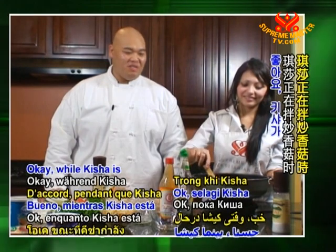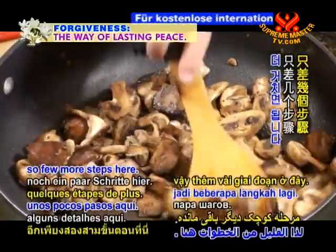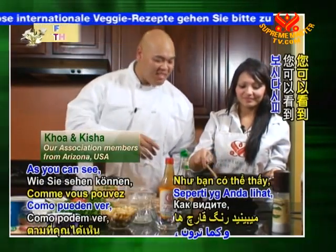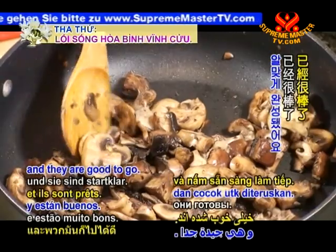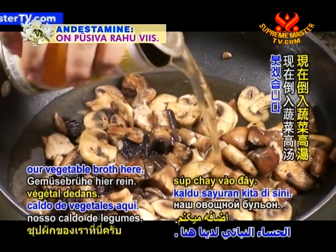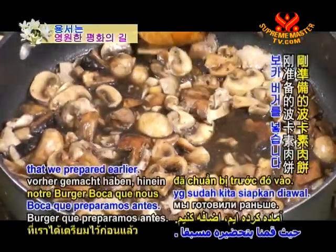While Keisha is stirring the mushrooms, I'm going to go ahead and open our can of vegetable broth. We're just about done — just a few more steps. The mushrooms have changed color; they've absorbed a lot of the vegan butter and they're good to go. I'm going to pour in about half a can of vegetable broth. Now we're ready to add in our Boca Burger that we prepared earlier.